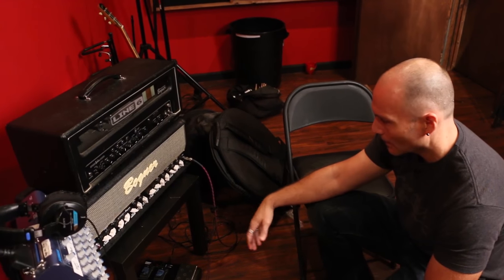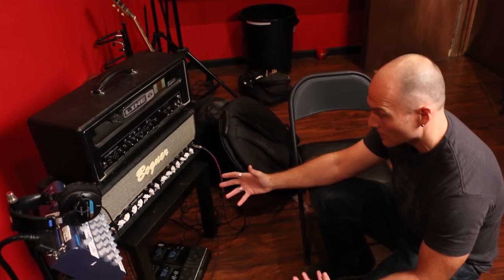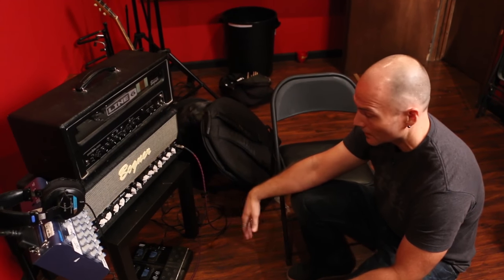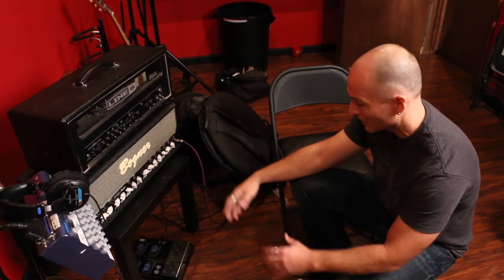It can be tricky to dial things in just because of all the settings, and it can be a little overwhelming, but once you learn the amp and play with it, you really get a feel for it, and you'll realize that you can achieve a lot with just this one amp.